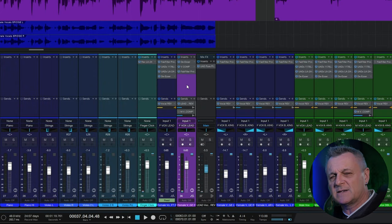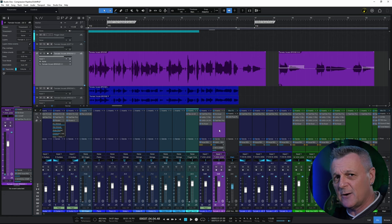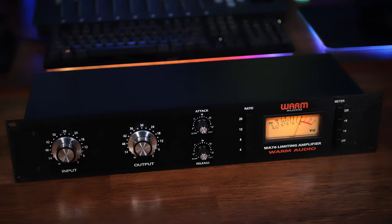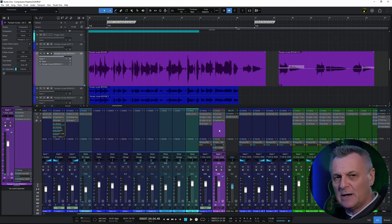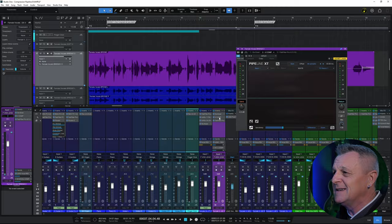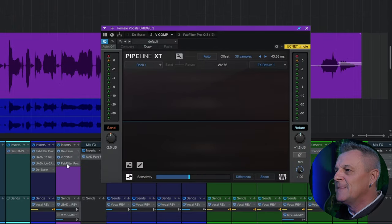This is no ordinary plugin because it's actually hooked up to one of my pieces of hardware which you can see in the background in my rack. On this occasion it's hooked up to my Warm Audio WA76 compressor, and Studio One makes it super easy to treat a piece of hardware like this as a plugin within your mix. When I open it, you can see the plugin is actually called Pipeline XT.